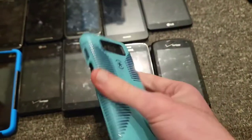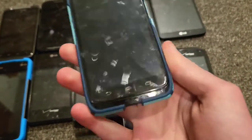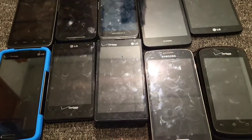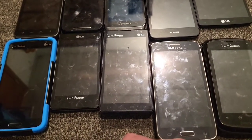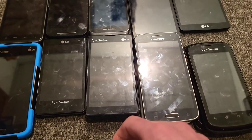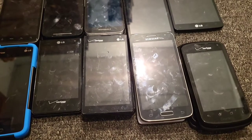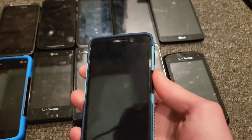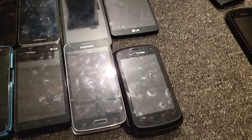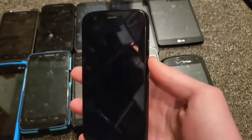I have a Moto Droid Mini on Verizon Wireless — in really good shape, the case is beat up but the phone is basically mint. I also have a Moto G first gen — it's in really really good shape, unlocked, works perfectly fine, and it's one of my favorite smartphones.